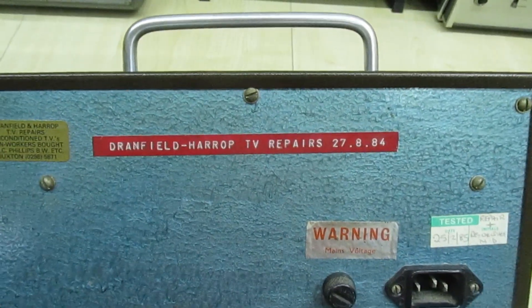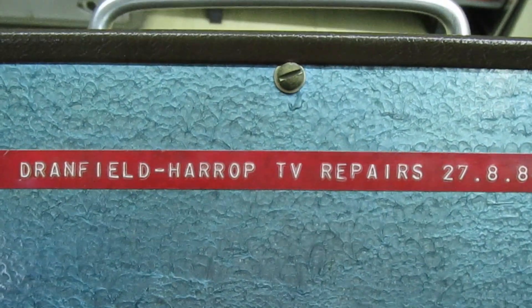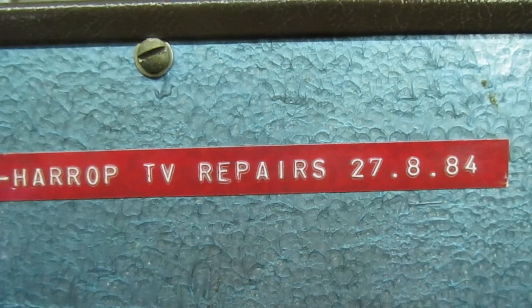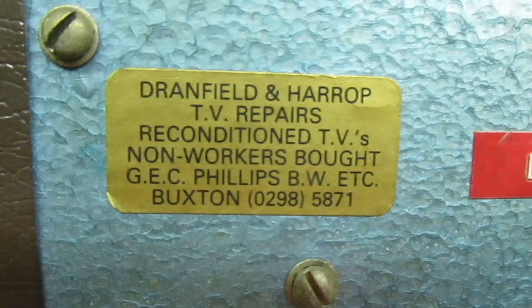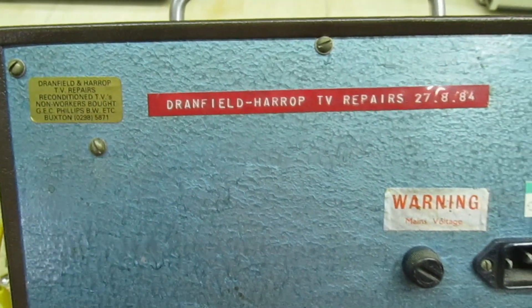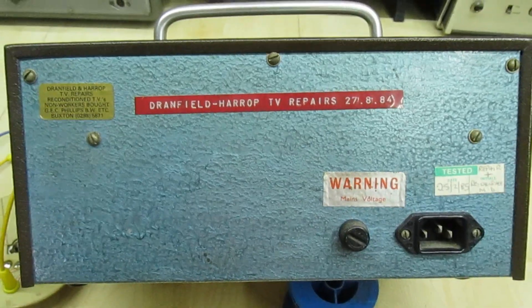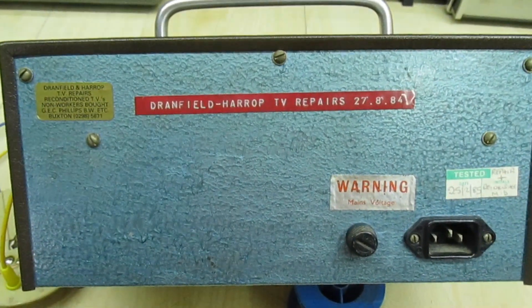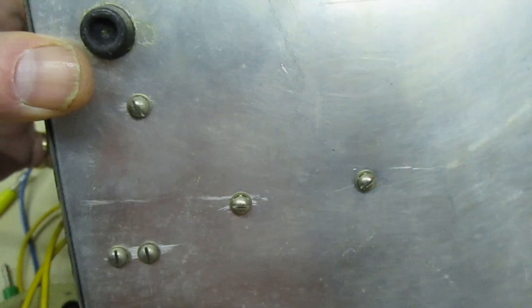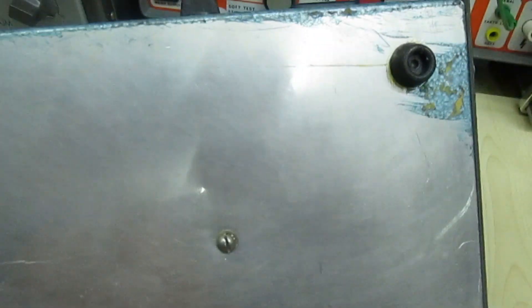Here's the back view. If we look at the date on the back, it was actually completed on the 27th of the 8th 1984, which is about 37 years ago, and that's a sticker for my old shop. We actually had a partnership with two other people, but I was the engineer and the other people just did the collections, deliveries, paperwork, and billing. It was painted in blue hammer finish, and as you can see it was just a silver instrument case — over the years it's lost a foot.